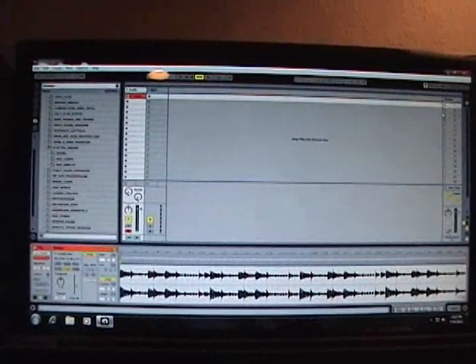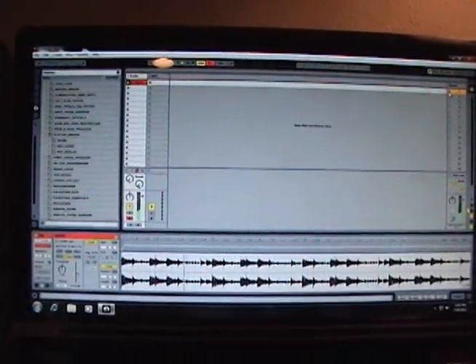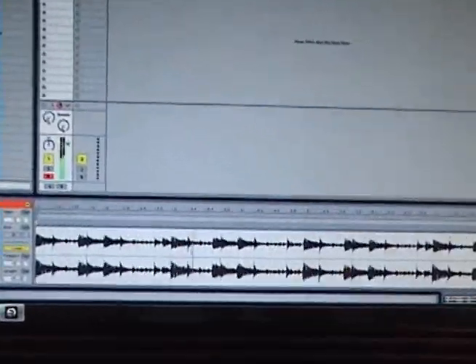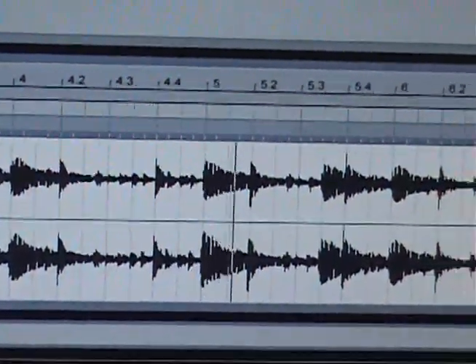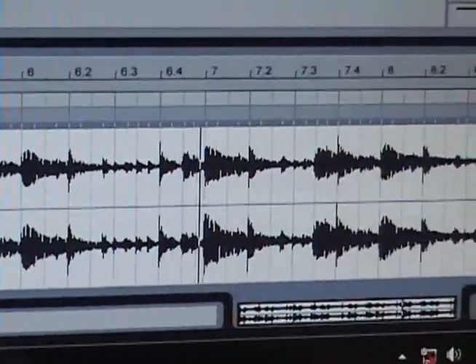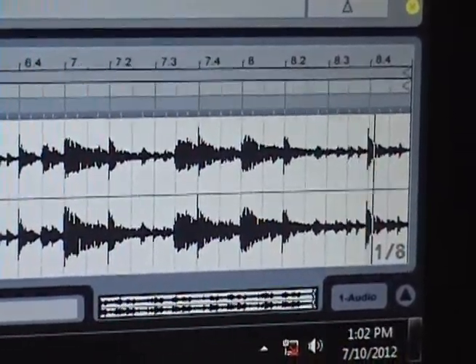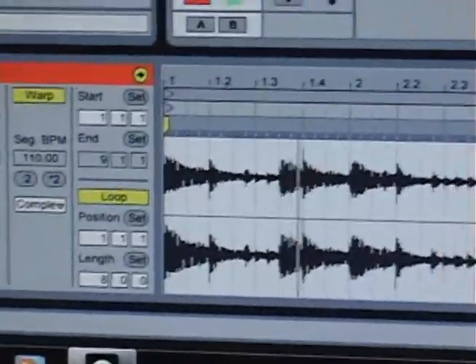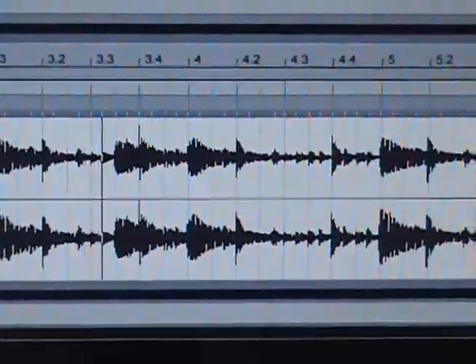Now let's go ahead and play that and see how well we've done. Sounds great. Let's add some drums and have some fun.